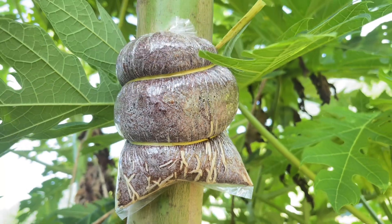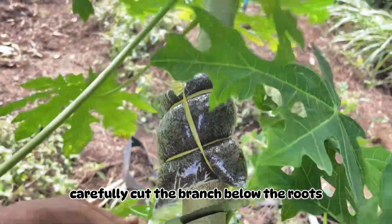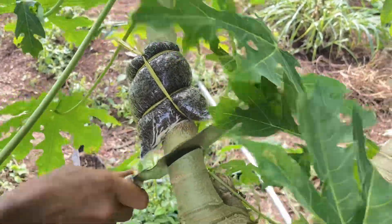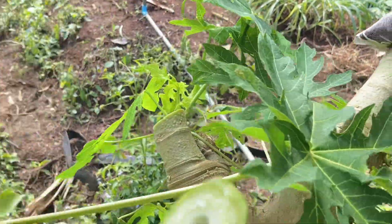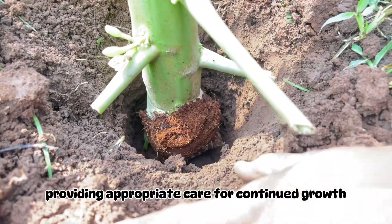Monitor the air layer for root development, and once visible, carefully cut the branch below the roots. Plant the rooted section directly into soil, providing appropriate care for continued growth.